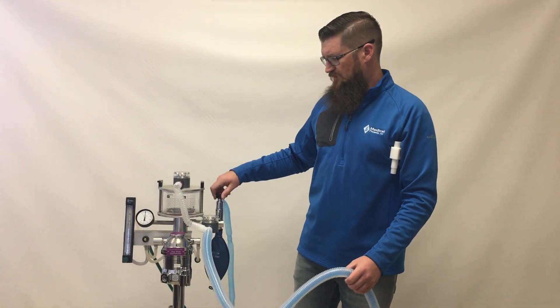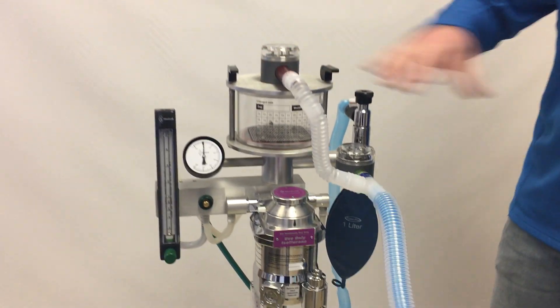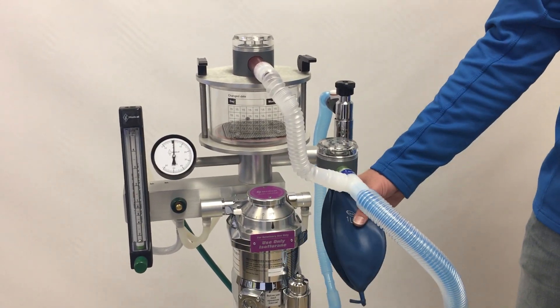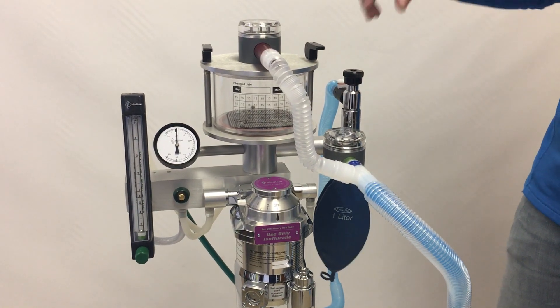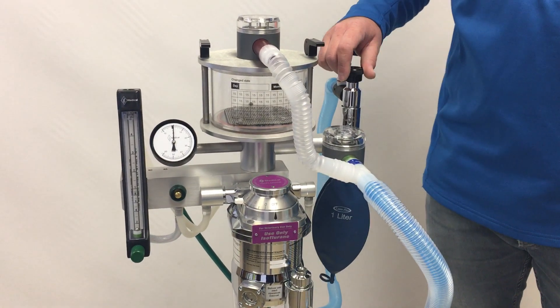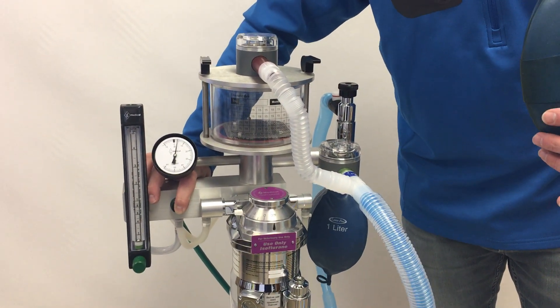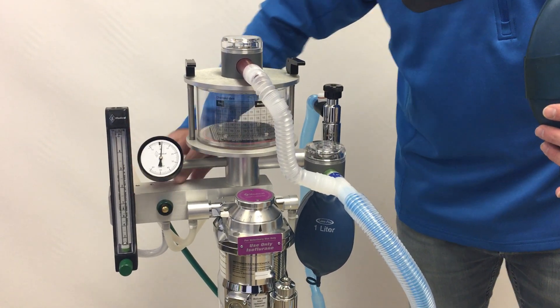With no safety relief valve installed, we have a breathing circuit on the machine and a bag in place of the patient, set up on the bag port of the anesthesia machine. With the pop-off valve open, we'll see that no significant pressure builds up in the machine — just a little bit of back pressure.